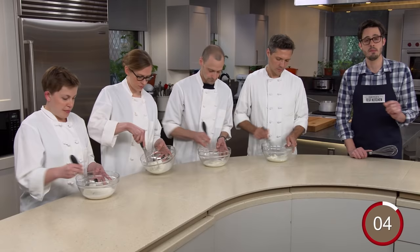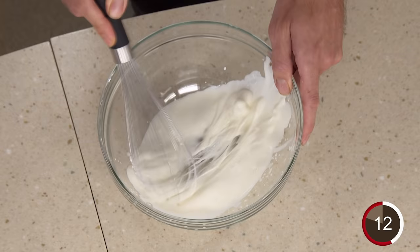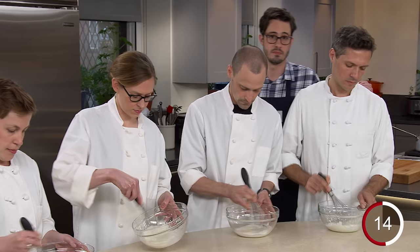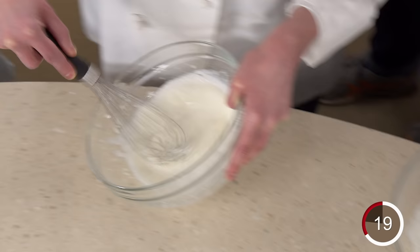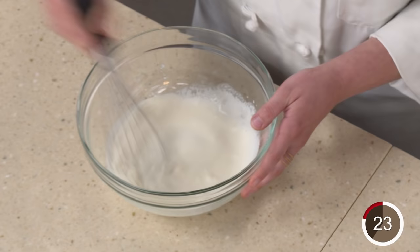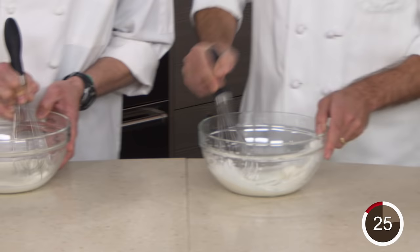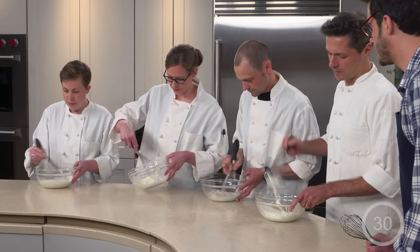You've probably been using your whisk wrong since the first time you picked it up. All four of these whiskers have the same amount of heavy cream in the exact same mixing bowl using the exact same whisks. The only difference is their whisking method: Joe uses the side-to-side, Tim has a figure eight, Emily has perfected the loop, and Kate is using the stir. They're all going to whisk for exactly 30 seconds, and then we'll judge which method is most effective.